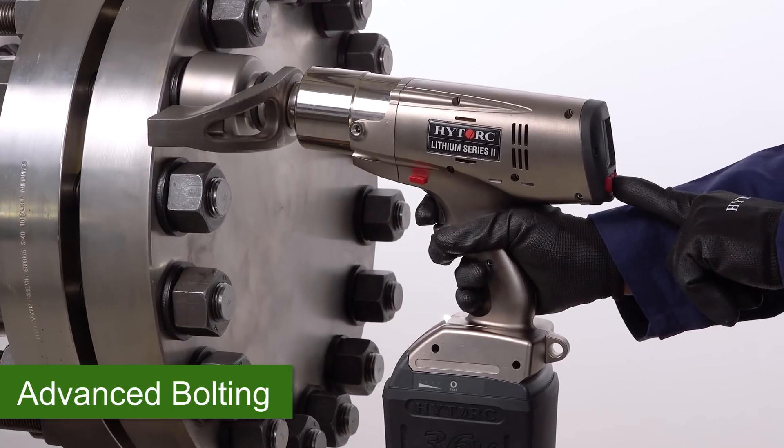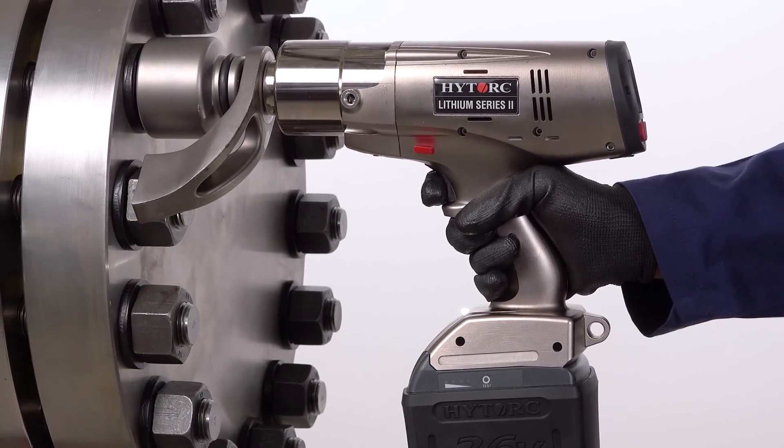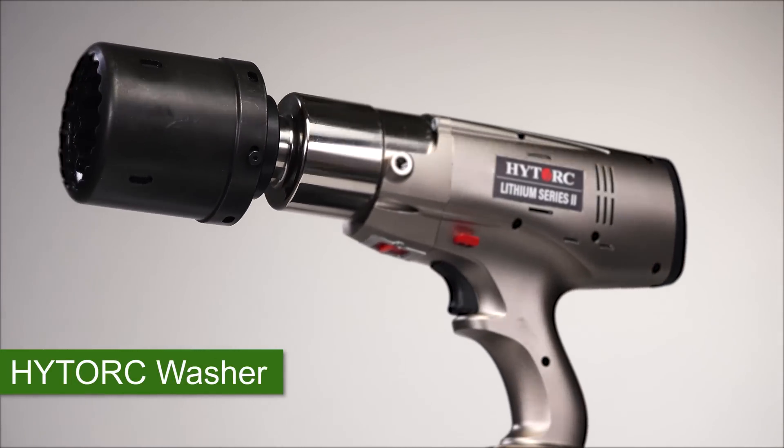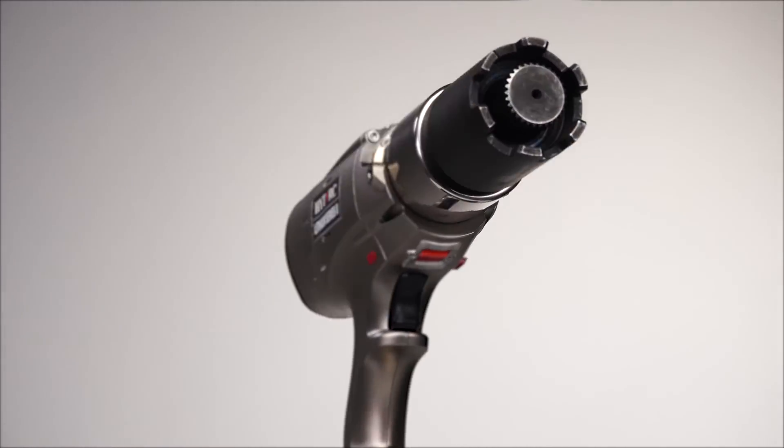Expanded settings allow finer control of bolting operations and user preferences. New advanced bolting functionalities significantly expand the operational capability of the tool. Compatible with standard reaction arms, the High Torque washer, and the High Torque nut, this tool provides the world's safest and most efficient bolting solutions.